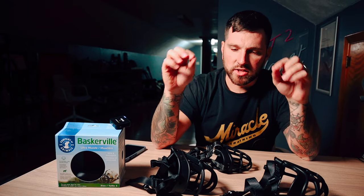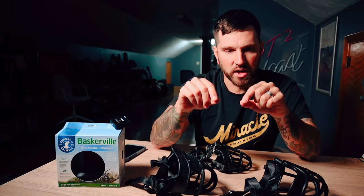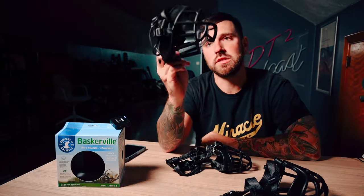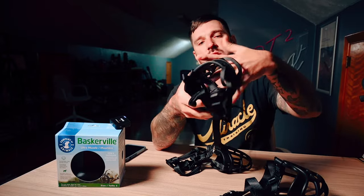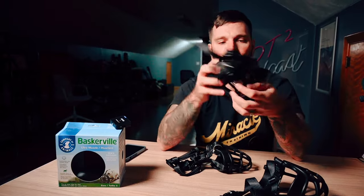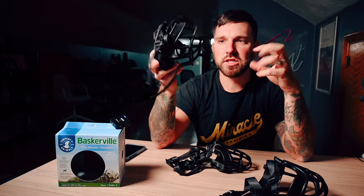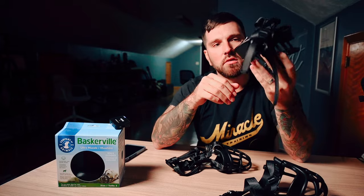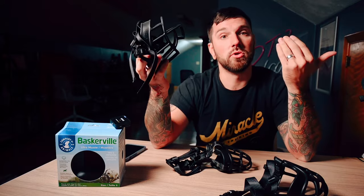Let's talk about the idea that the Baskerville Ultra is not a bite-proof muzzle. Technically speaking, they are correct — if you look at the design of this muzzle, I could stick my entire hand in there. If I'm sticking my fingers in that muzzle, this is not a bite-proof muzzle. That is a valid concern some people have. My problem is they make it seem like the risk of actually getting bitten is ridiculously high, which I would strongly discredit.